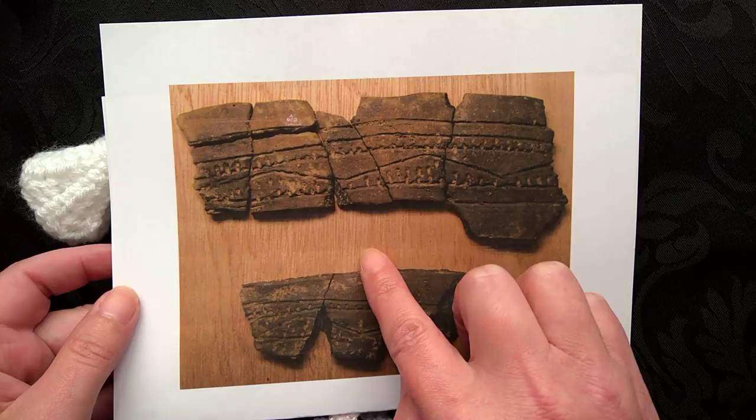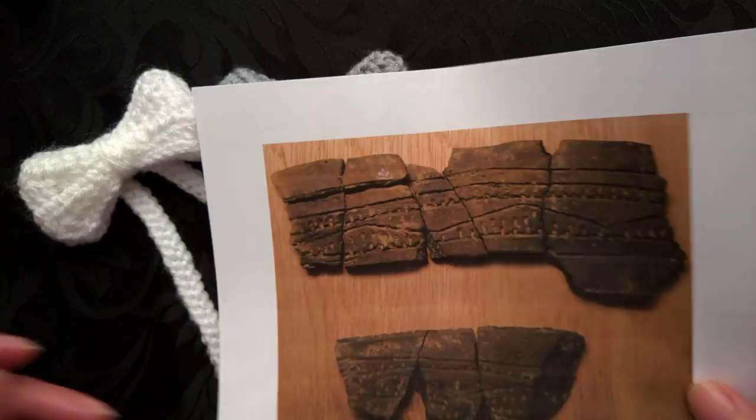This is an actual piece of pottery that was found in Rothley in Leicester. It's grooved ware pottery and I shall tell you a little bit more about the pottery at a later point.